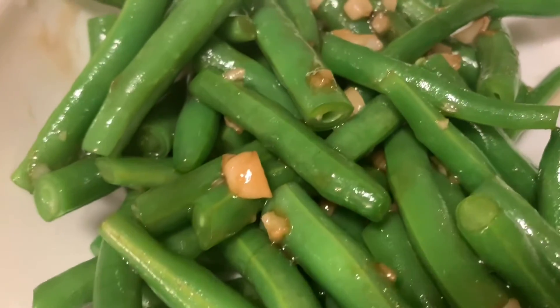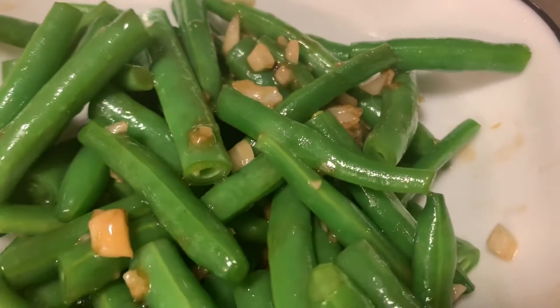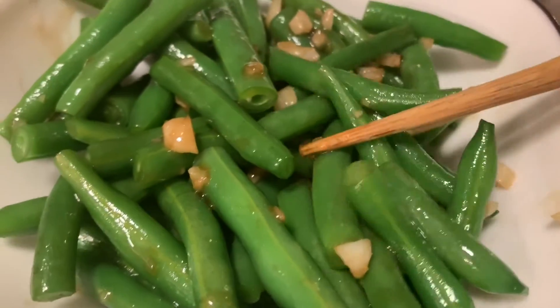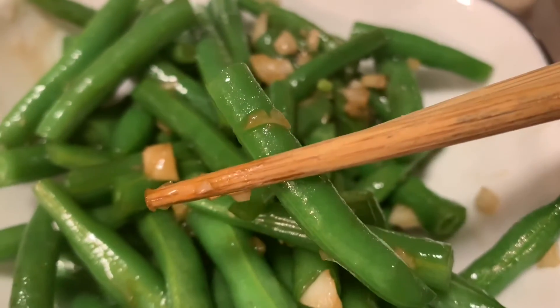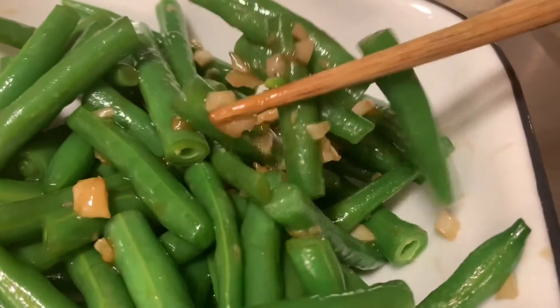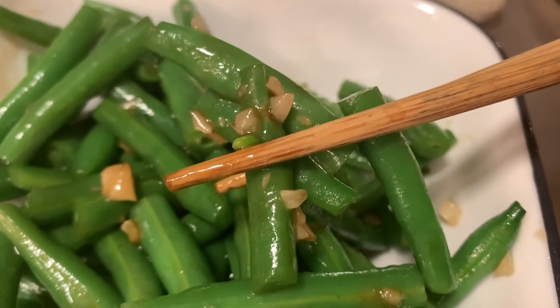This garlicky and delicious stir-fried green beans dish is best eaten with a bowl of steamed rice, or you can eat it alone or as a side dish. For me, I like to eat it with a bowl of steamed rice and some meat.